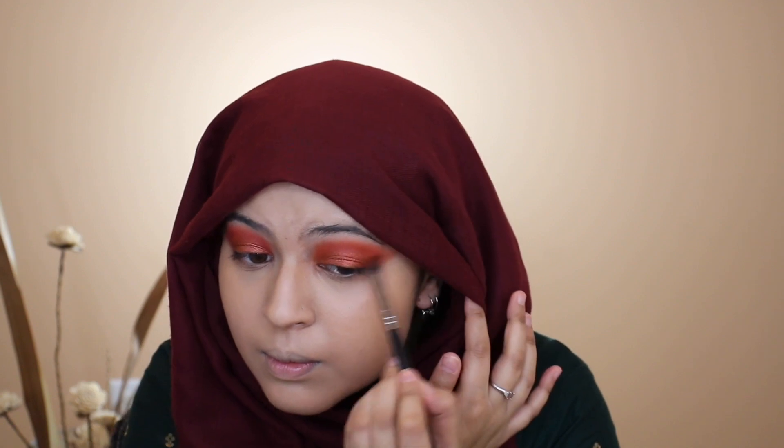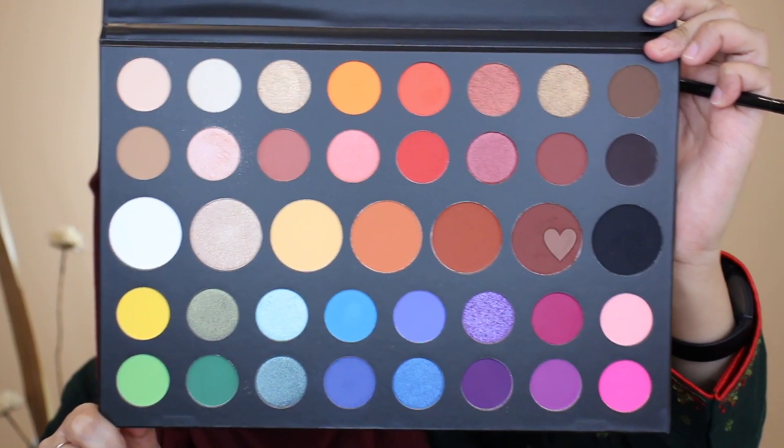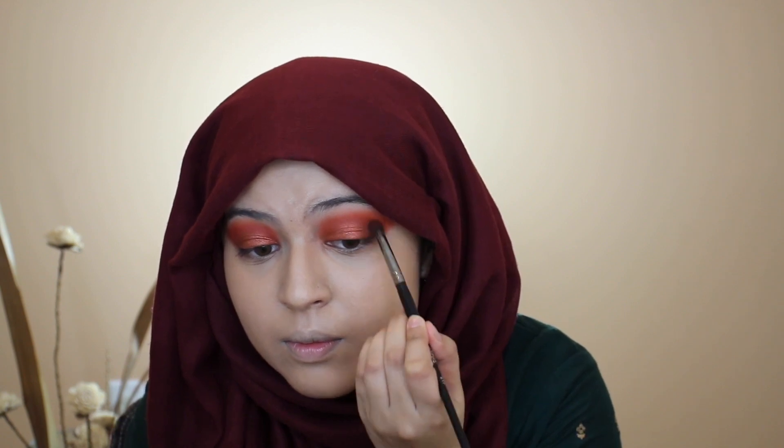Once I'm done with that, I'm going back in with my Morphe E17 brush and blending out the edges once more to make sure everything looks effortless and not too harsh. Then taking a very nice chocolate brown shade with the same Morphe E17 brush, I'm applying this onto the outer corners of my eyes to add some nice definition to the look.